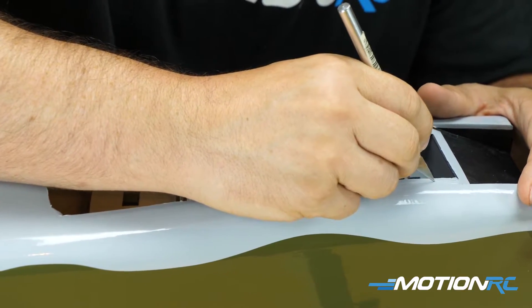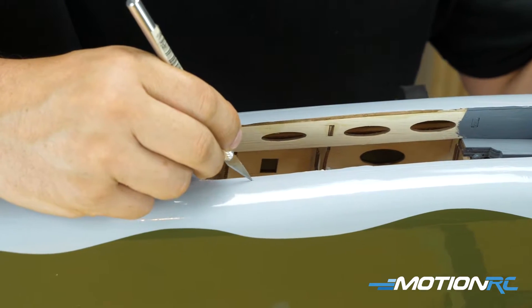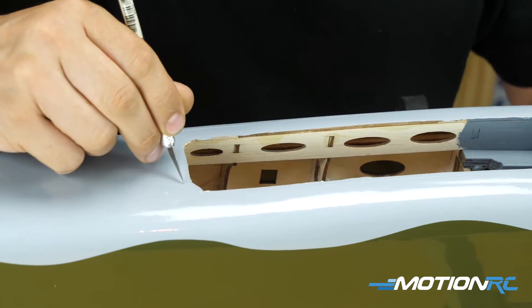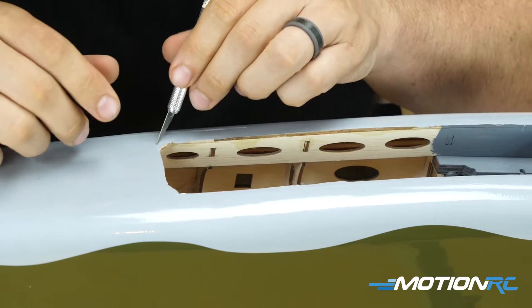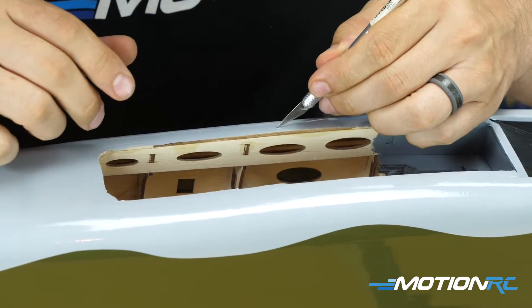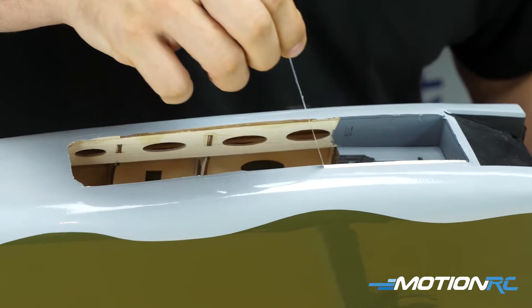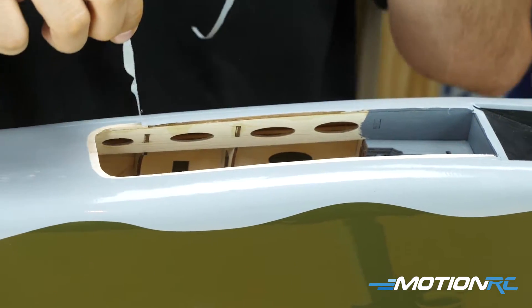Step two is cutting back a little bit of the monocoat because there's a lip on the wheel well, so I can glue that down and it's gonna hide any imperfections. The one thing you want to make sure of: when you cut around the edge, don't start all the way from the front of the wheel well, because the actual plastic insert doesn't go all the way across.